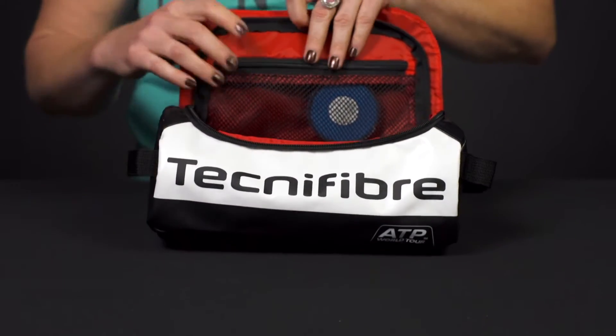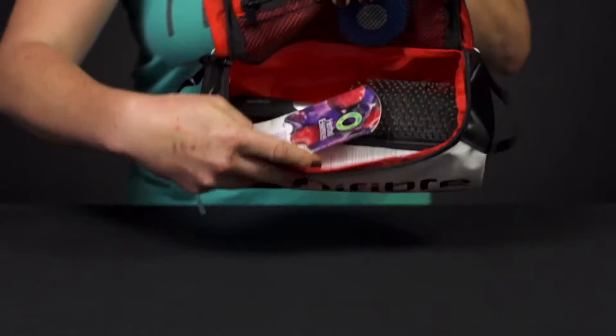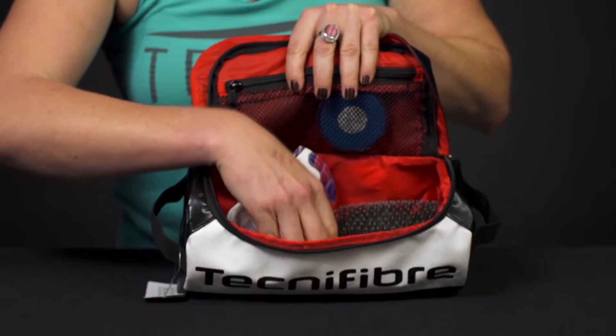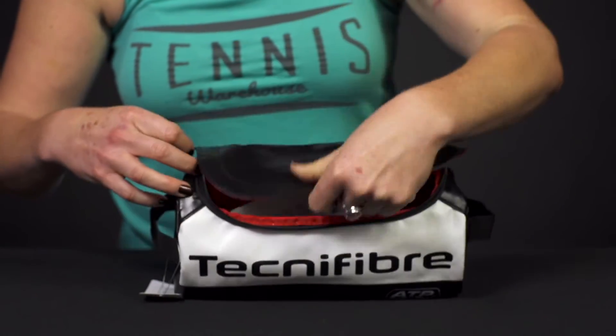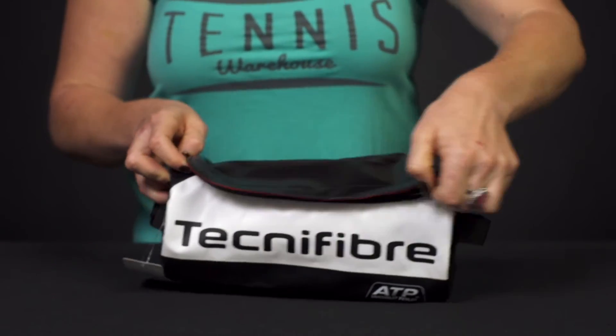Looking at the features, we have a mesh pocket right on top to keep some stuff separate, and then just lots of room for those items you want to keep with you in your bag but separate. I've got deodorant, a brush, some hair gel — just those things that you would love to use after you get off the court and keep you fresh going into your next match.